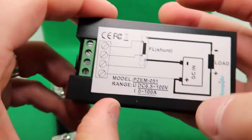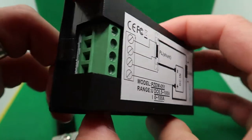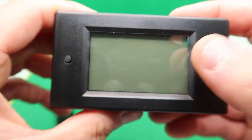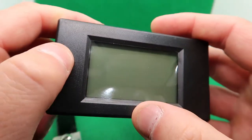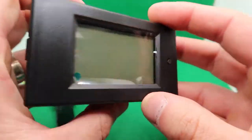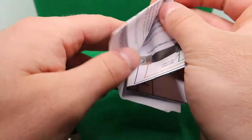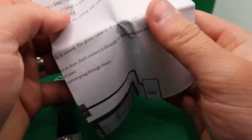Right here you can see it shows you how to do everything — where to wire it up. Right here is going to be your screen. You've got a button right there. Very simple concept design. In the manual it also shows you where to plug everything depending on how you want to do it.